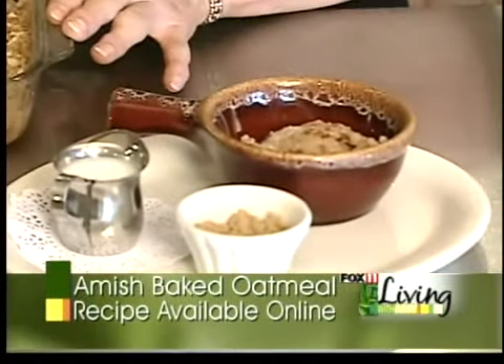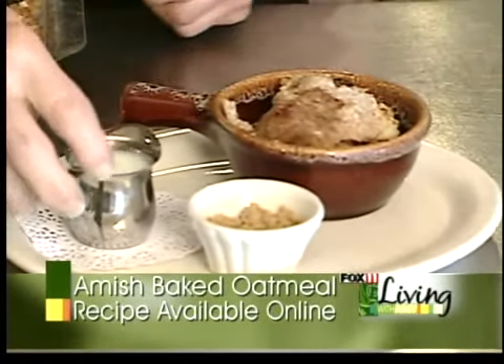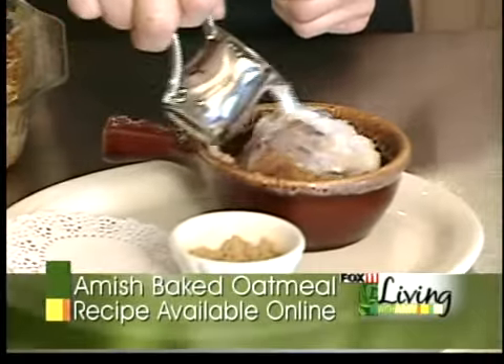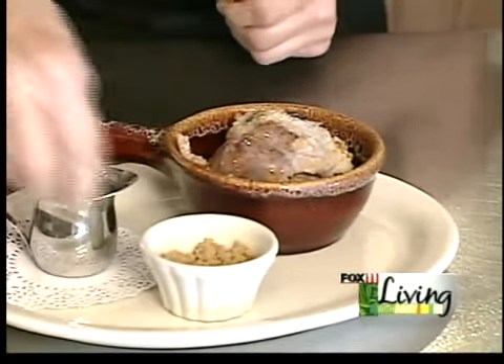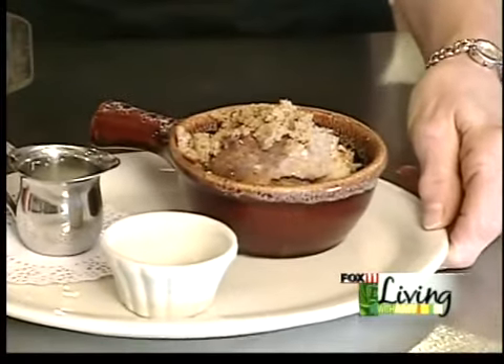We serve it in a bowl and pour milk and brown sugar over it, and it is delicious.